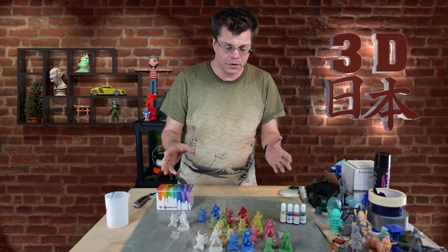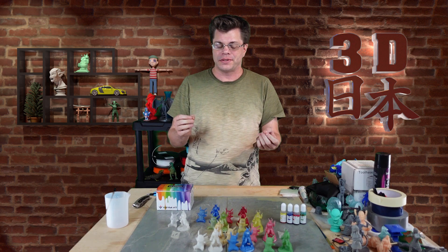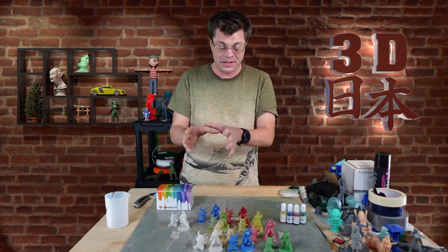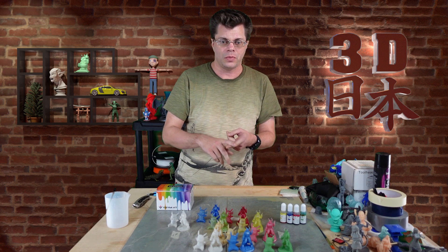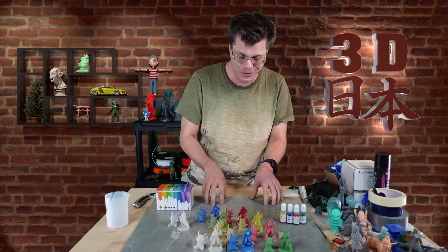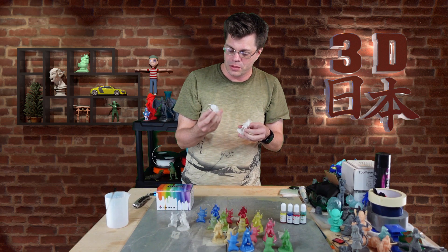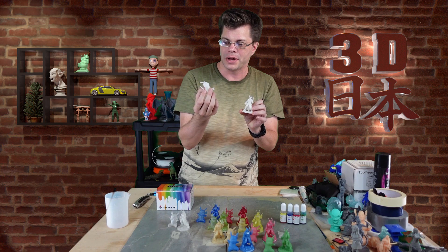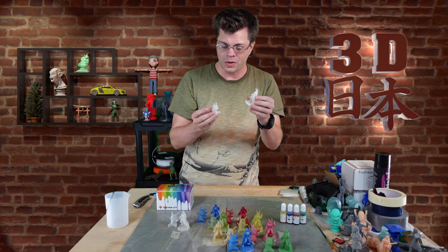This was so much fun putting these together, printing all the different colors, and just seeing that after you mix the color you see the print coming up and it's the exact color that you mixed. It doesn't change color at all — it's not like acrylic paint where it gets darker as it dries. It was just so cool to see it coming out. I started off with a Pikachu and a Hellboy — I chose those two models because this one is nice and smooth and this one has a lot of fun detail.